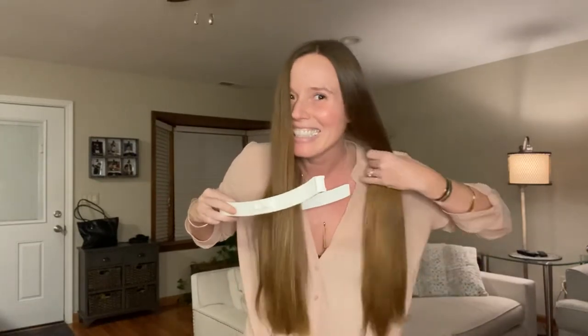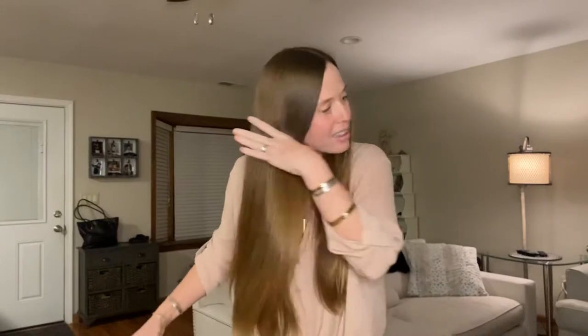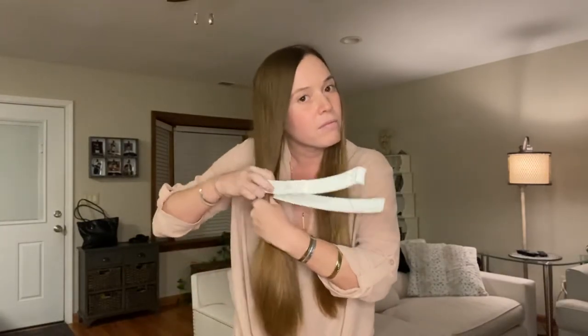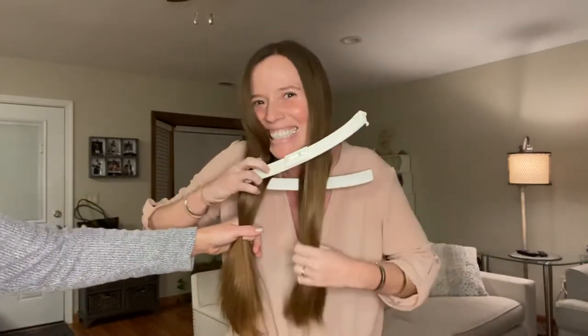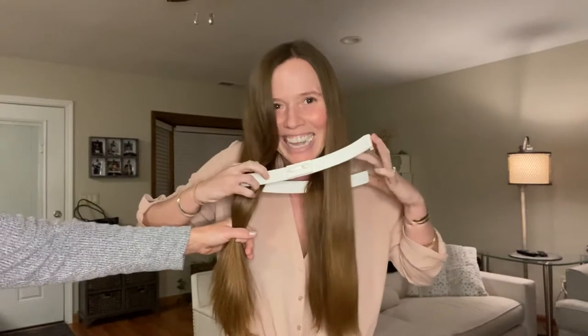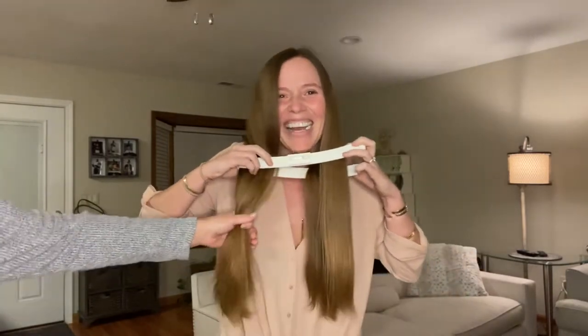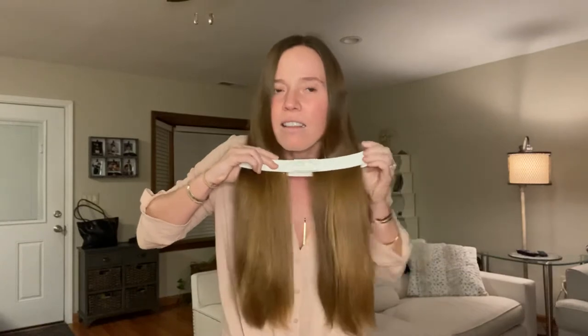See one, do one, teach one — that's the thing. So you put it in front like this. There we go. My sister is here helping.